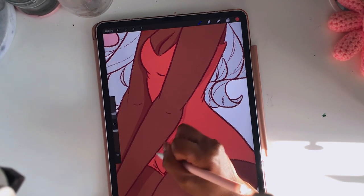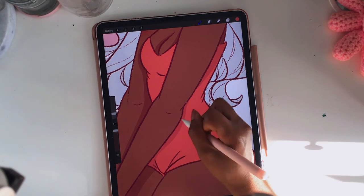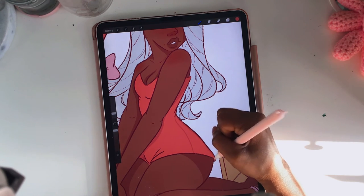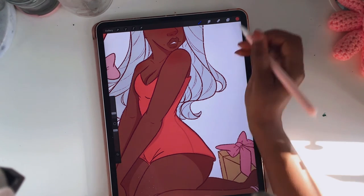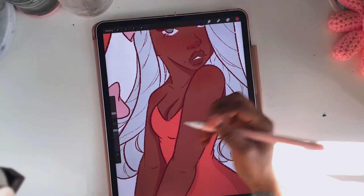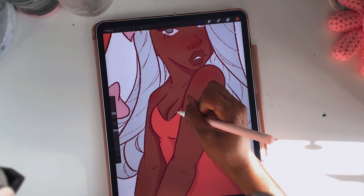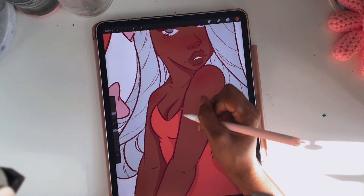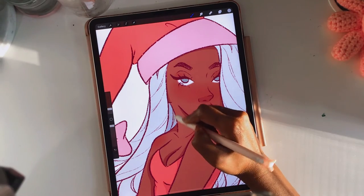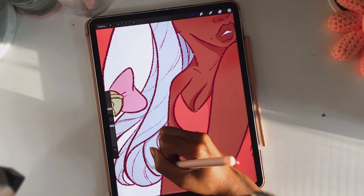I hope you guys really like the video. All the links for my social media will be below. Keep a lookout for the shop — it's going to be under my name, Shapely Petals, on Etsy. There are going to be prints and stickers up there, it's going to be a real fun time. Everything's going to be fine — look at me convincing myself — but it is, trust me.